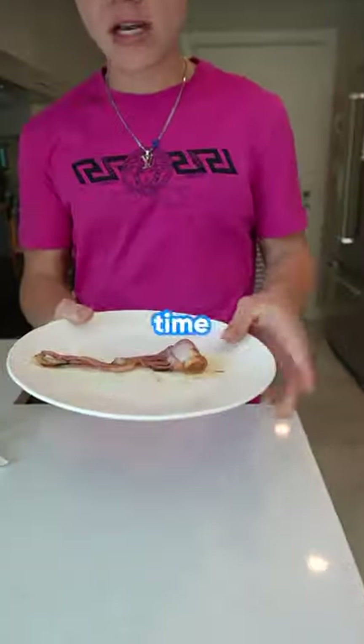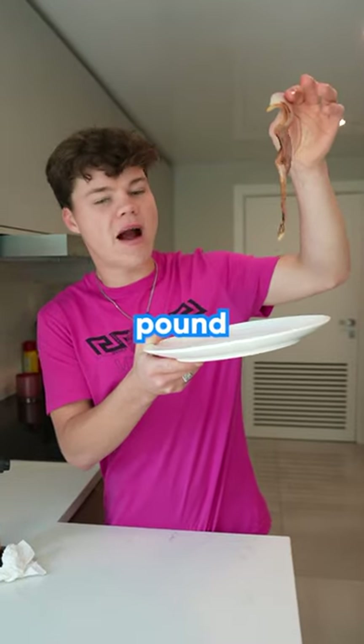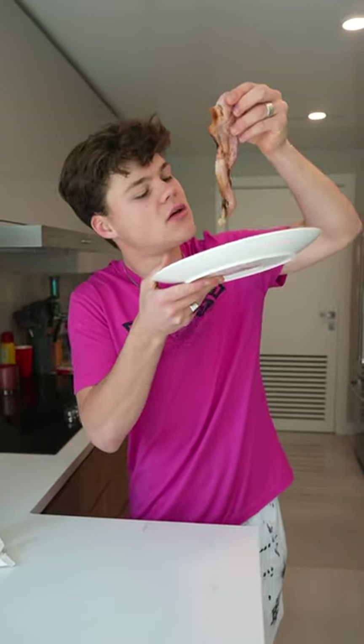Look at that grease. I'm not sure if this is safe to eat, but I guess we'll find out. Time for the official taste test — oh god, it's literally still sizzling. It probably has a pound of butane on it, but hey, give it a shot.